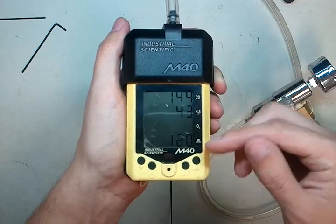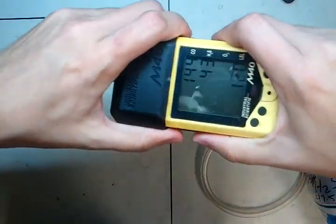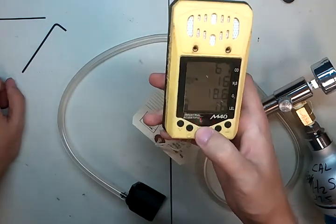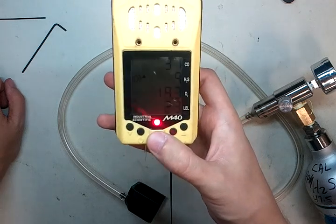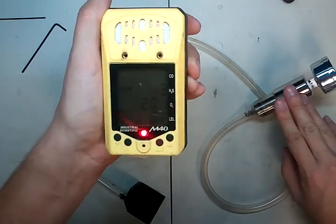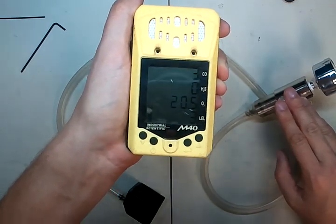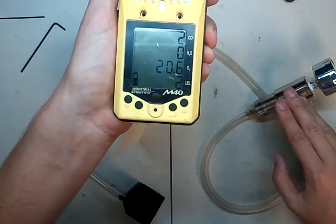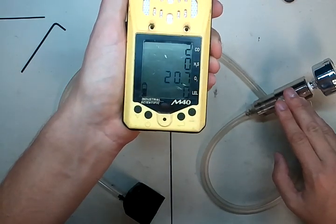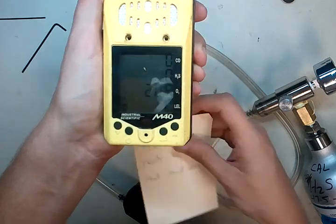It's given us a beep and now it says P — these are the final span values. If you want to, you can record those and they give you a heads up as to when you're going to need to buy new sensors. It's going to go into an alarm once you pull it off and that's okay — just hold your thumb over the alarm button and let them all go down. Make sure once it finishes calibration that you turn your gas off so you're not wasting it. You can see all the values are coming back down. We're going to wait until those go to zero. Zero, zero, 20.90 — so you know you've had a good calibration.